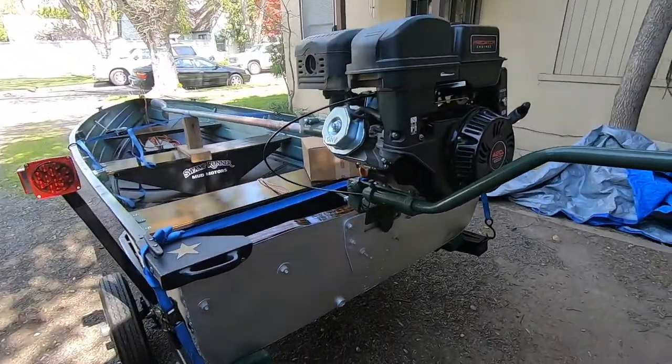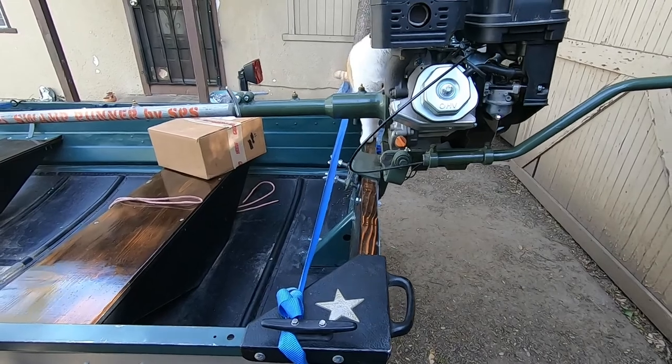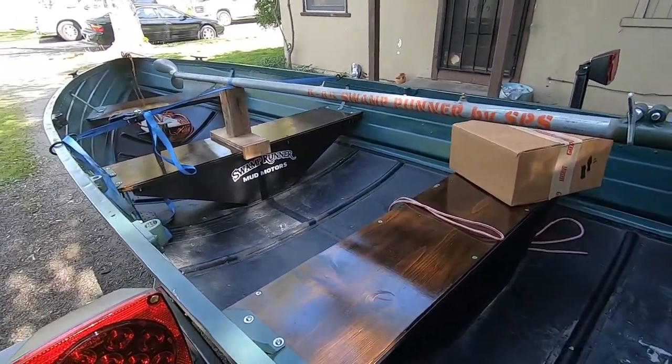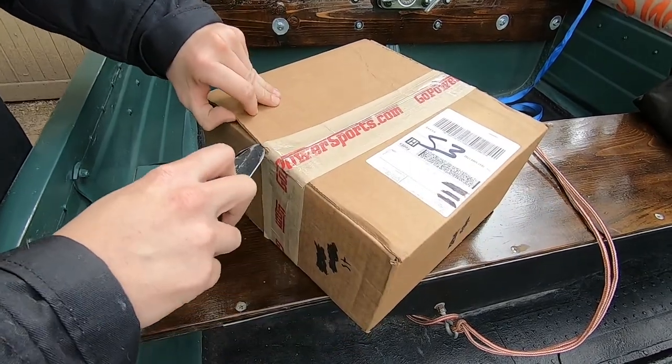We'll see what it does. I'm looking forward to getting it on there and checking this thing out because you know me, I like some speed and we're trying to go faster and faster on this thing. So let's jump into it, let's see what's in that box and we'll go from there.